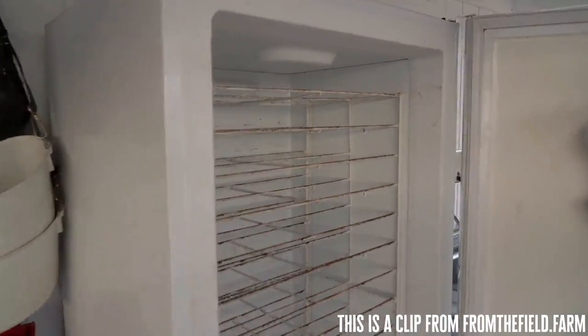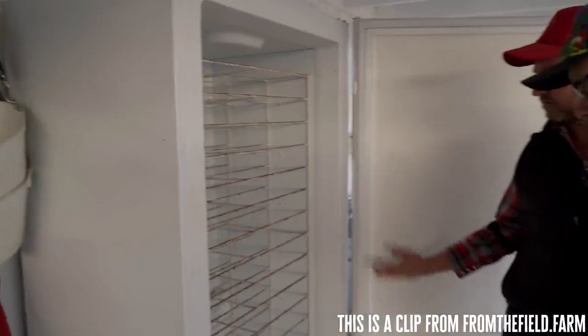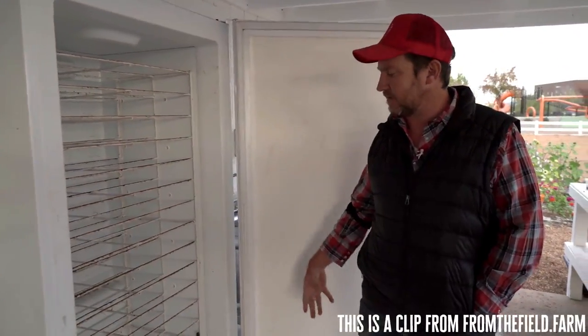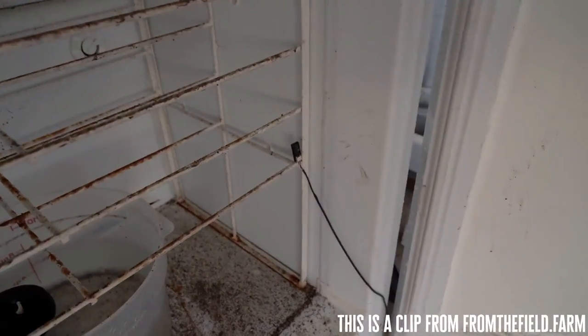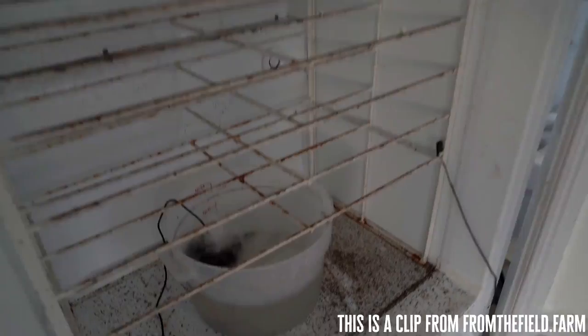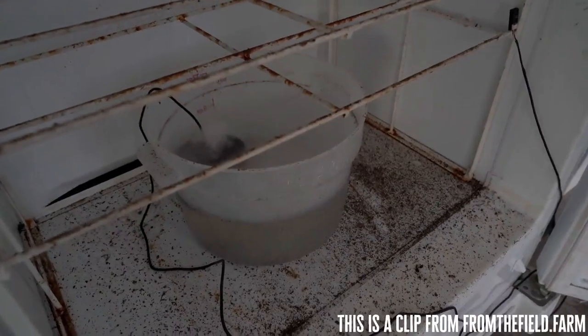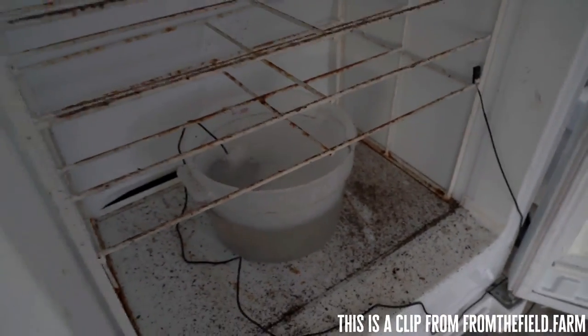We can fit about 24 trays in here at any one time. We added a temperature controller that can control both cold and heat, and a humidity controller. We just have a humidifier in the bottom that creates vapor — a fogger — and that keeps our humidity up. We try to run it right at about 77 degrees and 90% humidity. You've got to check it often because there are no lights in there, so as soon as they start popping, you've got to get them out or they're going to stretch.